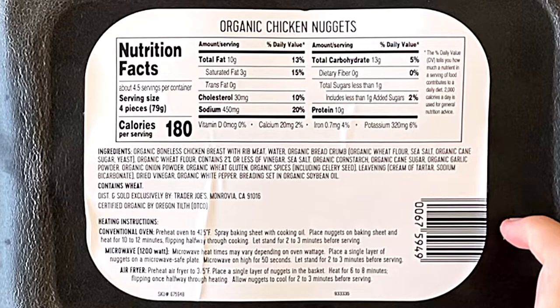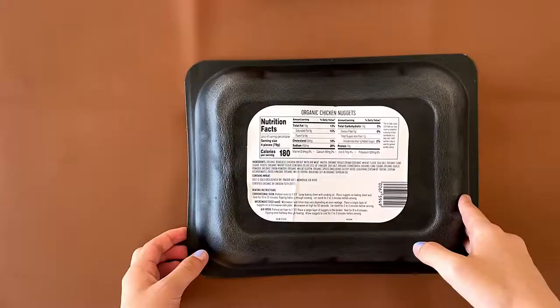Nutrition facts and ingredients — it contains wheat. You can heat it conventional, microwave, or air fry. We're doing conventional.